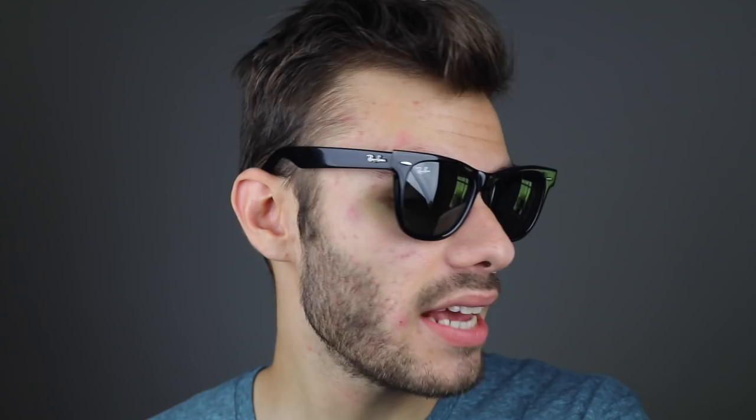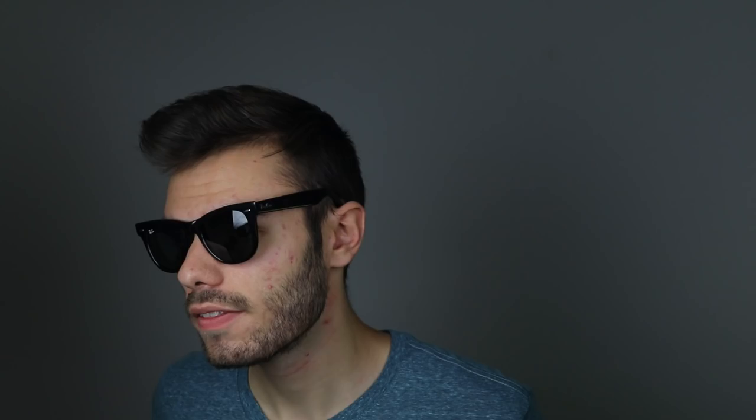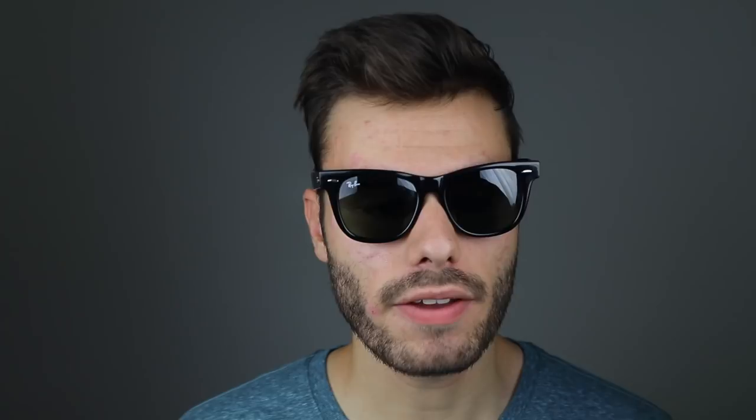Both of these sunglasses have really nice metal hinges. On the temple of the original Ray-Ban Wayfarers, we have a raised Ray-Ban logo, and on the Justins, we have a recessed Ray-Ban logo.